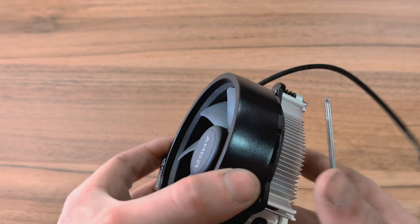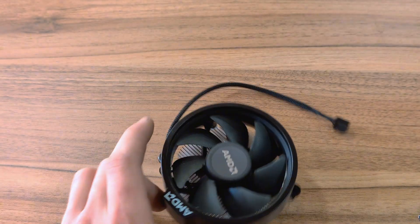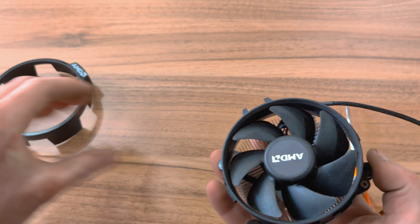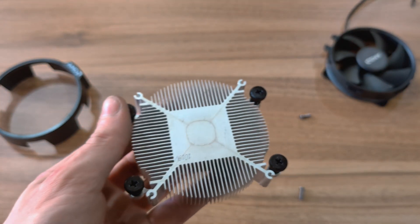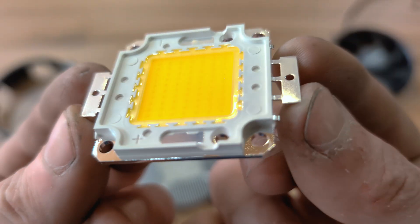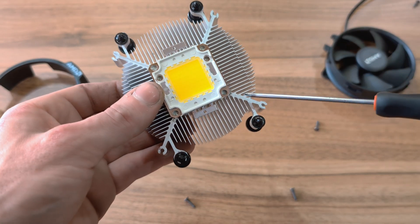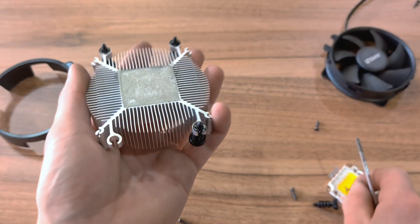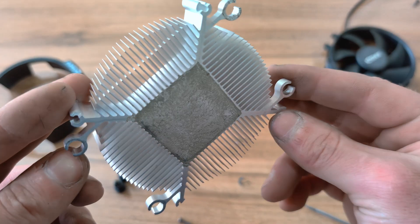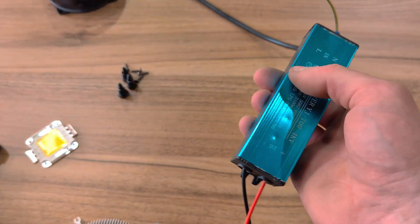It all started with a CPU cooling fan. We need to carefully disassemble it, and while I was disassembling it I already had an idea how to organize the mounting. As you can see, the LED matrix fits perfectly into this heatsink. We have these fixtures here — I don't really mind them that much, but it would be better to cut them off. The LED driver will be mounted on the back like this.